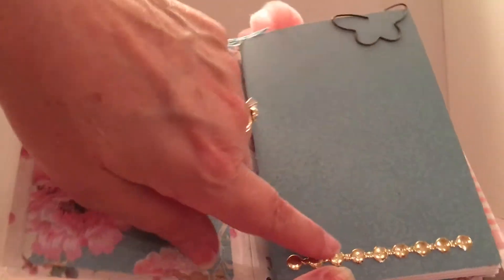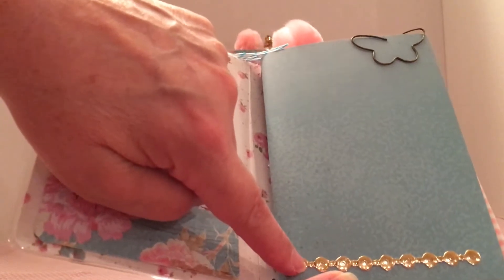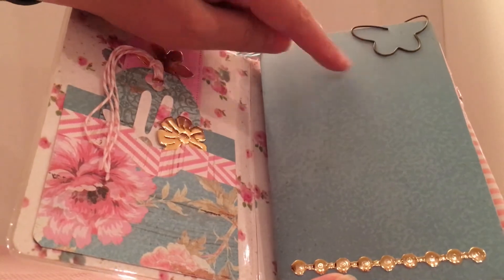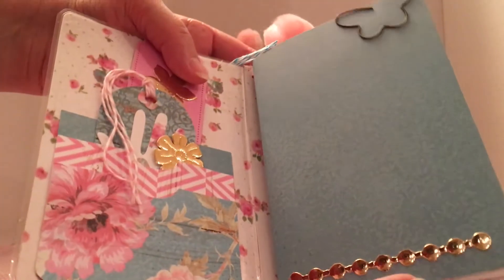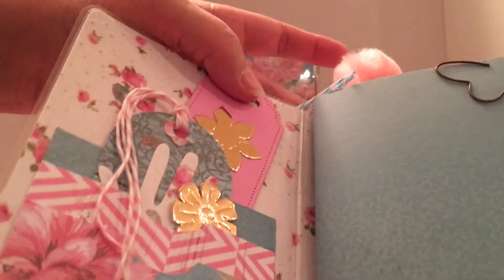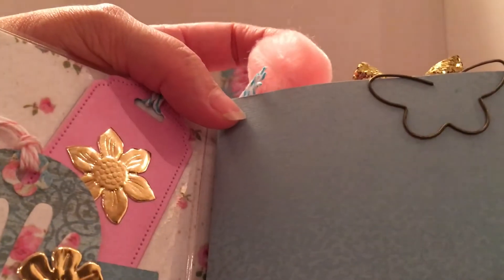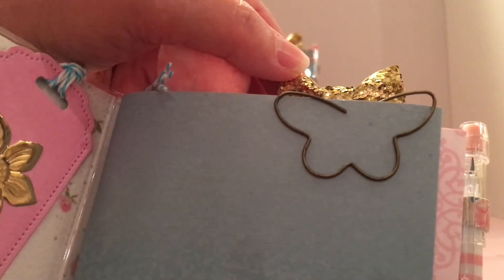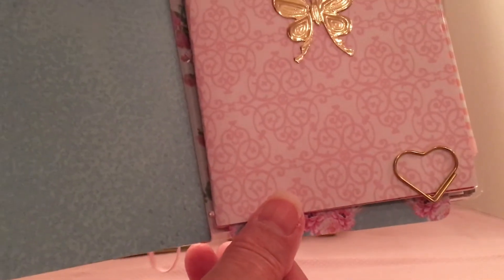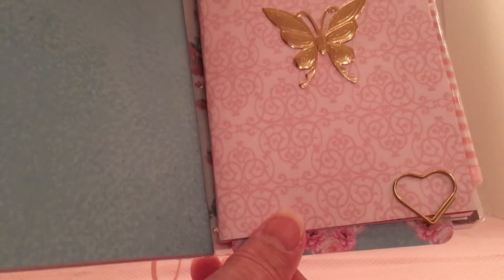Throughout the book you'll notice clips — like on this one I put the butterfly. I made a couple of clips here: I used the pom-pom to do that one, and this is just a bow that I bought that I put on a paper clip. Here's the second insert; on the bottom of that one I just put a heart clip. It's also the one that the bow is in.